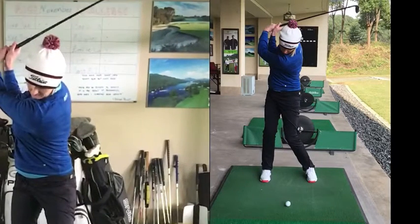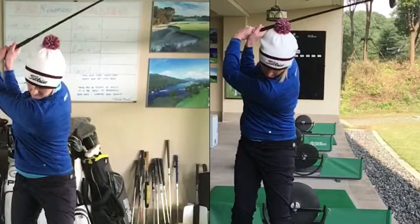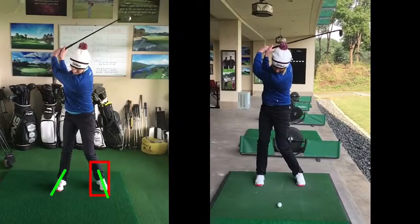Turn-wise, you turn similar amounts — if anything more on the left-hand side — even though the arms have stayed straighter. So, that's all going to make it a little bit easier.